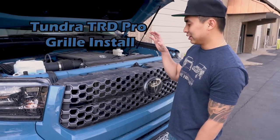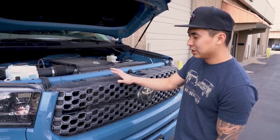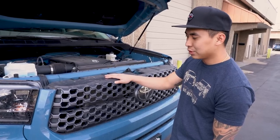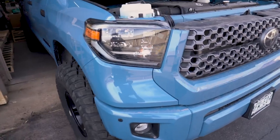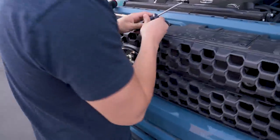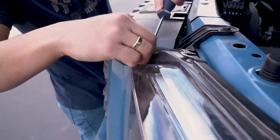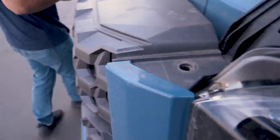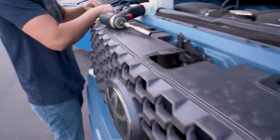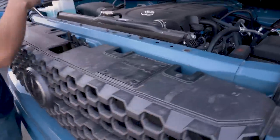All right guys, so now we are going to be replacing this OEM grill and we are going to be putting in a pro grill. To remove this, we are just going to use a flathead and 10mm flathead for these clips. There's going to be two of these, and then there are going to be four 10mm bolts.